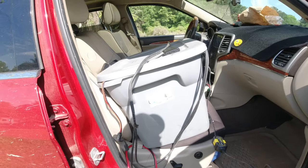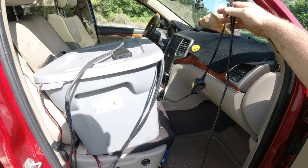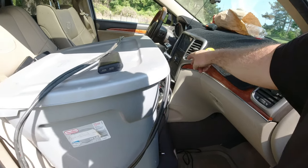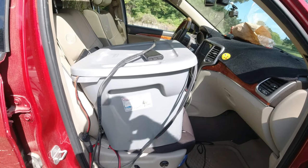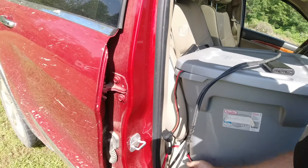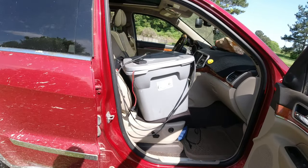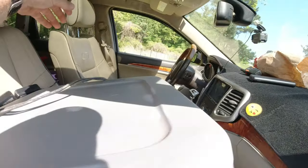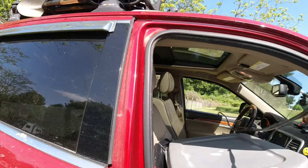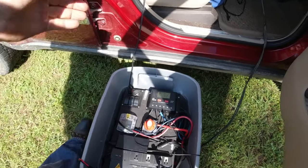This is the charger that charges up the battery system in here. It plugs into my power inverter that's built into the Jeep, so when I'm driving I hit that button and it charges this up. What I like about it is that whenever you turn the car off, it turns off too, so you're not running juice from anywhere. The extension cord is going into the trailer.